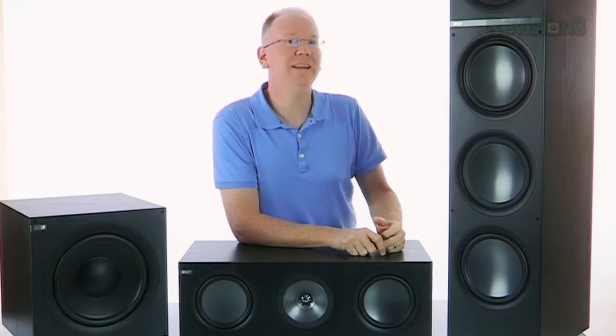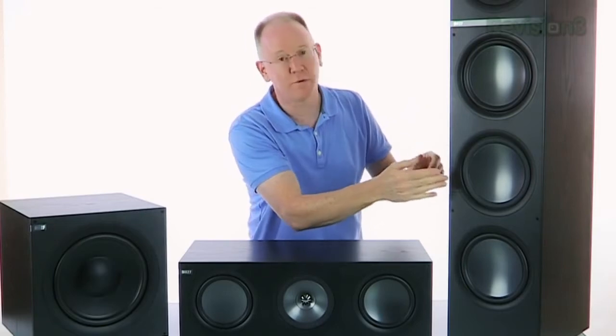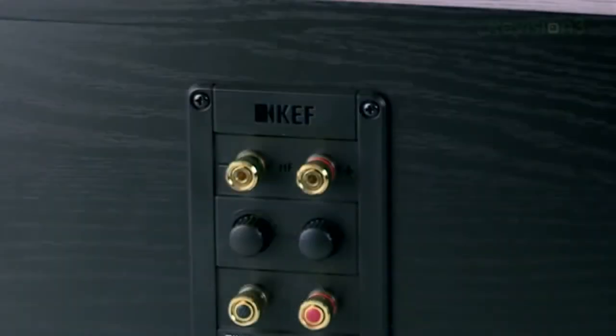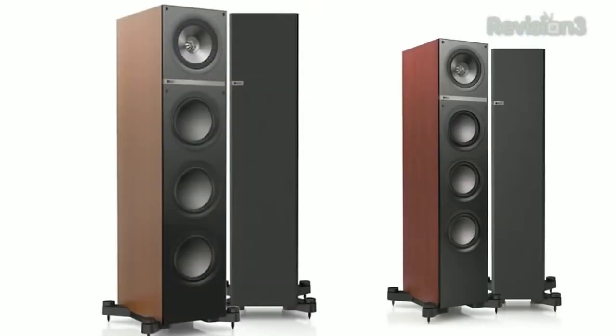The Q900s also have an eight inch mid-range and one eight inch aluminum woofer with two auxiliary bass radiators. The woofer is in the middle and it's the only one that's powered — the other two move inside the cabinet as the woofer pushes the air around. These big boys will handle up to 200 watts and they can be bi-amped if you have a receiver capable of doing that. KEF also offers Q700 and Q500 models that are identical in design but have smaller drivers.